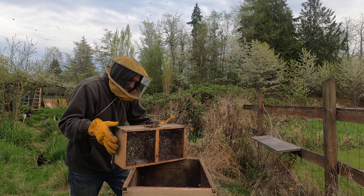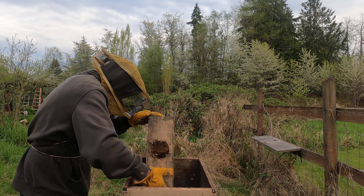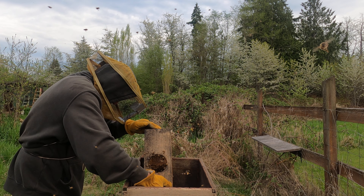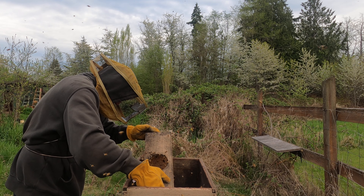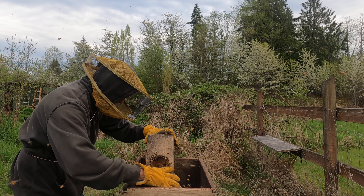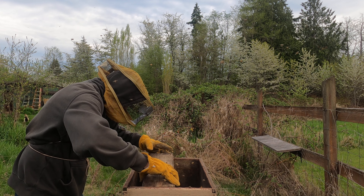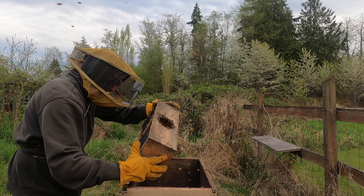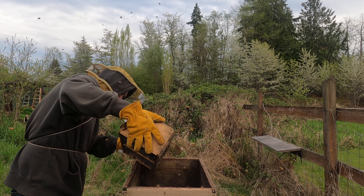I'm going to take this and start it in — I can kind of get the bees to move. My wrist is a little exposed; I hope they don't get me because they will. Actually, I don't want to squish a bunch of bees, so I'm going to go ahead and put this at the entrance and they'll just crawl out on their own from there.